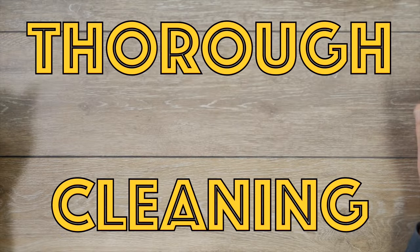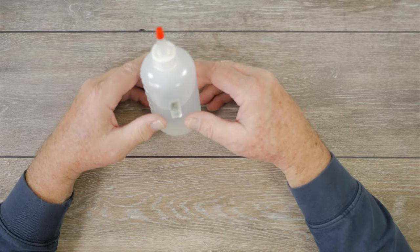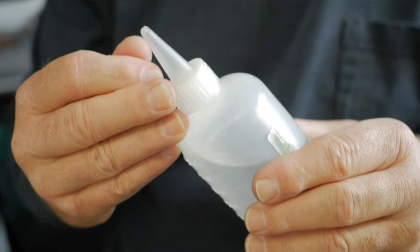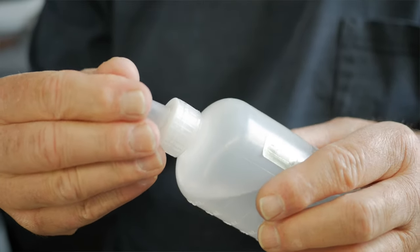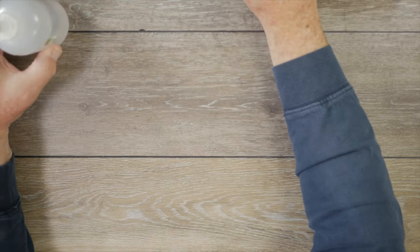Let's say you have a typewriter you just acquired and it's really dirty. What are you going to need? I like to have 91% isopropyl alcohol to start with as a cleaning solvent. I like to use it in a little squirt bottle like this — it means you can apply the solvent more directly to where you need it.